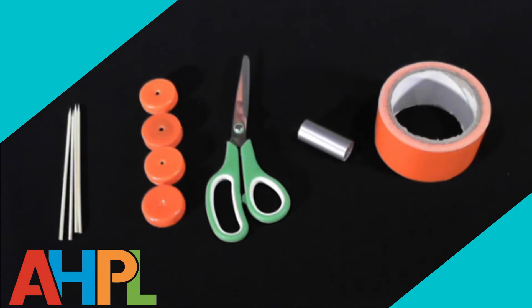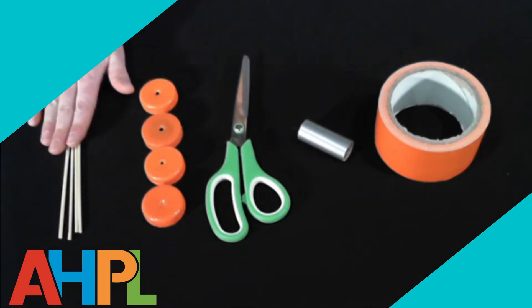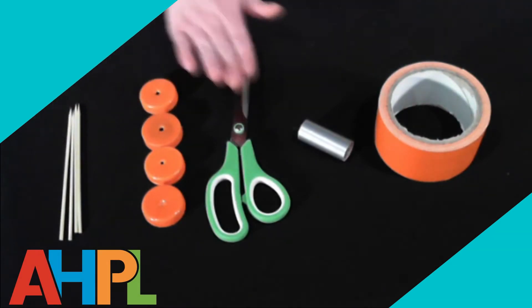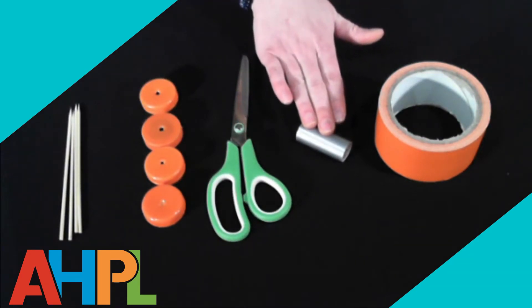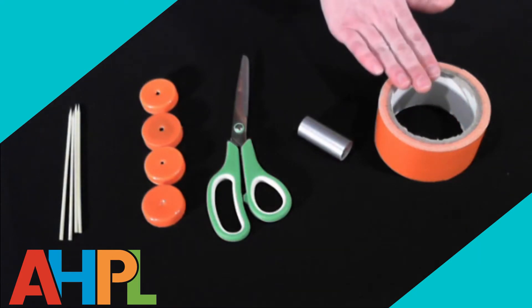For the wheelbase you'll be needing the bamboo skewers, the bottle caps, a pair of scissors, and the duct tape that was provided. For the purposes of this demonstration I'll be using this orange duct tape.